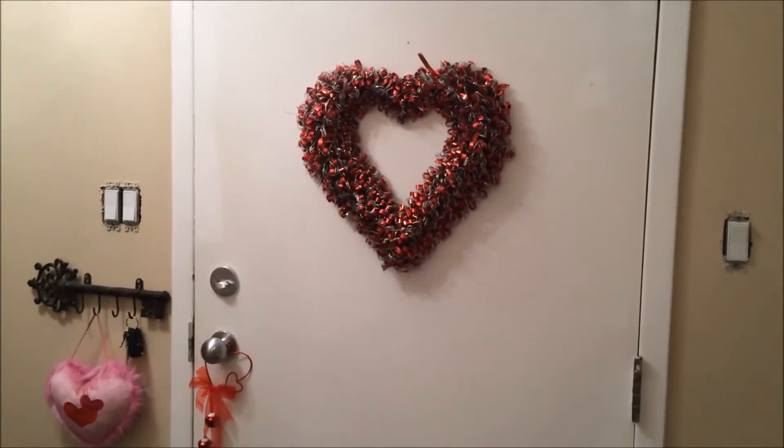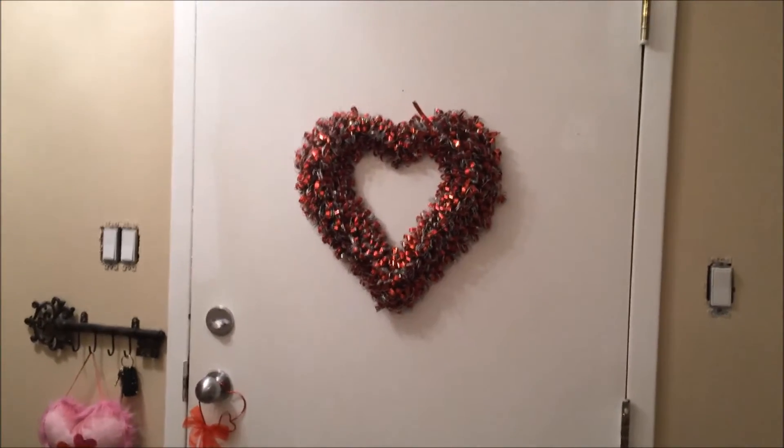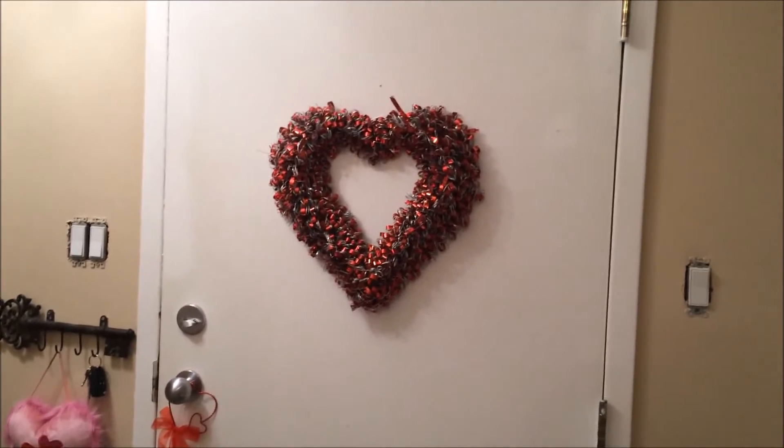Hi guys, today I'm going to be doing my Valentine's Day décor tour, so let's get started. I'm going to start off right at my front door, on the inside and the outside of the door.